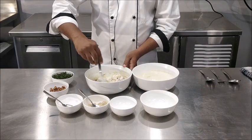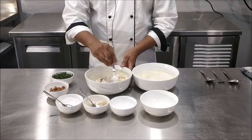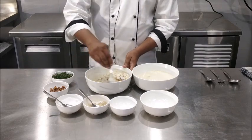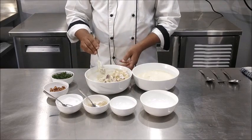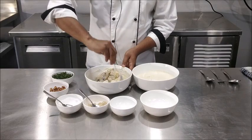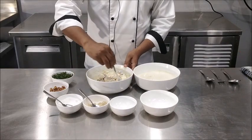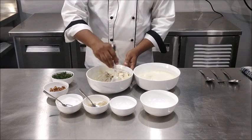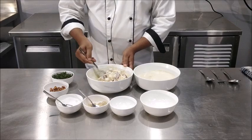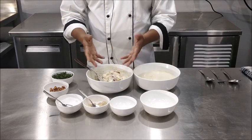This salad is named after the Waldorf Astoria Hotel, where it was first created in the year 1893. The original salad had just apples, celery and mayonnaise. In the modern version, many times you may find diced apples are interchanged with jardiniere of apples, which helps in a better presentation of the final product.